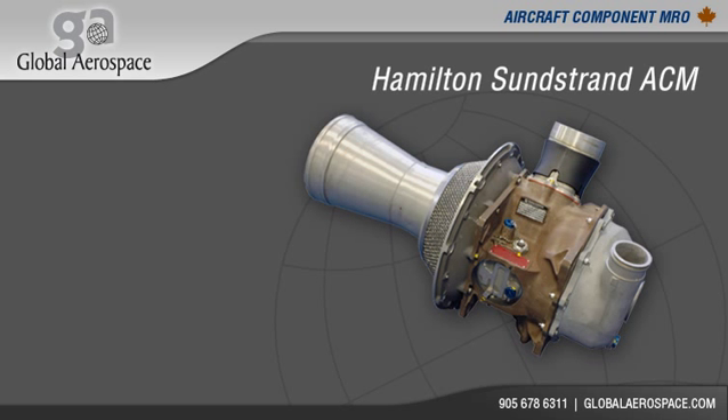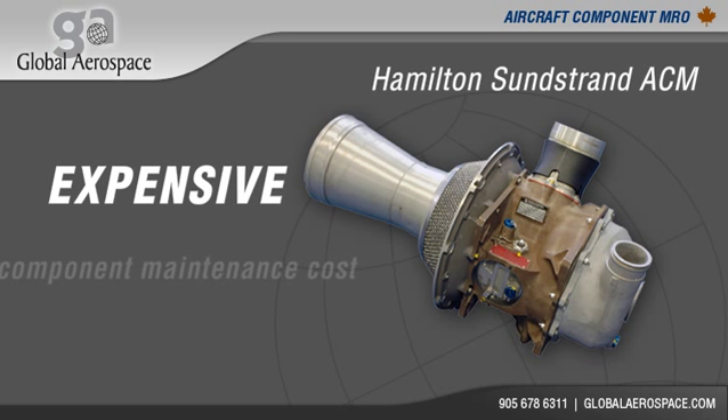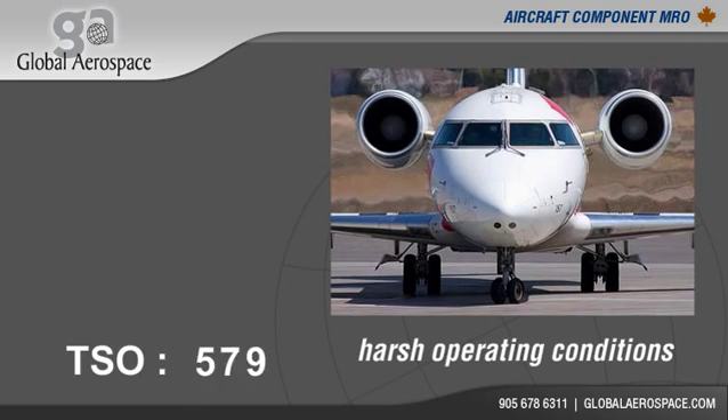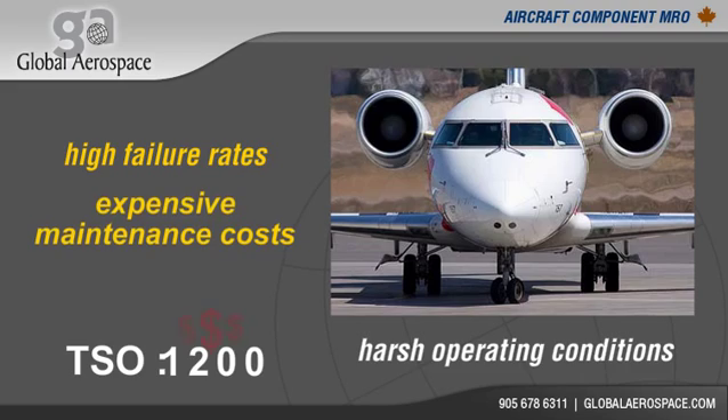The Hamilton Sunstrand air cycle machine is an expensive component maintenance cost for both the Dash 8 and CRJ aircraft. Its design and harsh operating conditions within the aircraft's environmental control system leads to high failure rates and expensive maintenance costs.